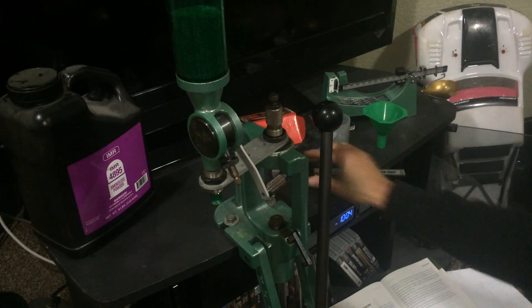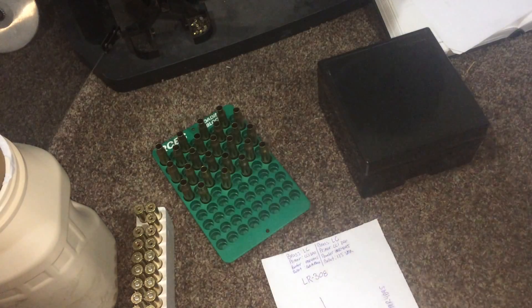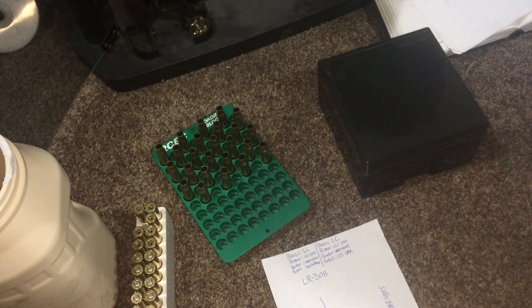That's pretty much all there is to it, and now you guys know how I do my reloading process. If you have any questions, leave them in the comments or shoot me a message. Have a great day and enjoy reloading.